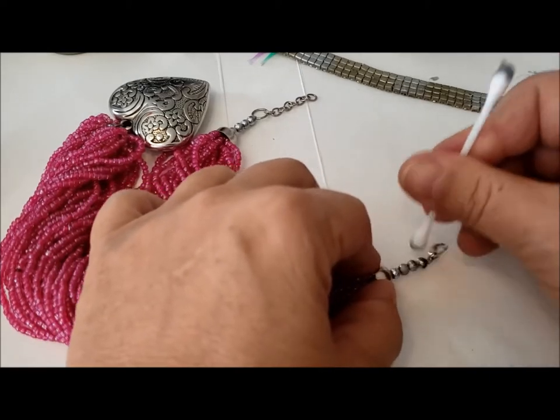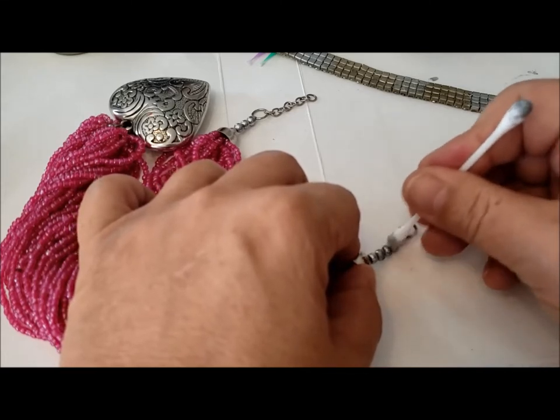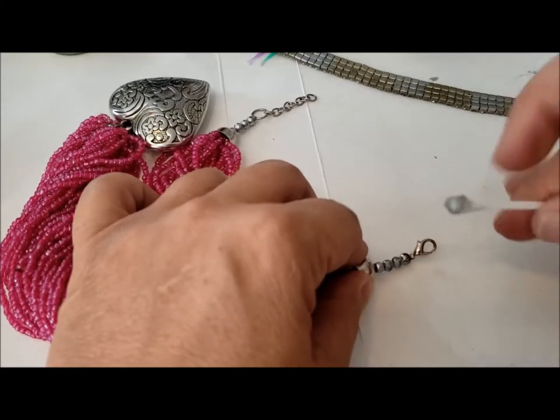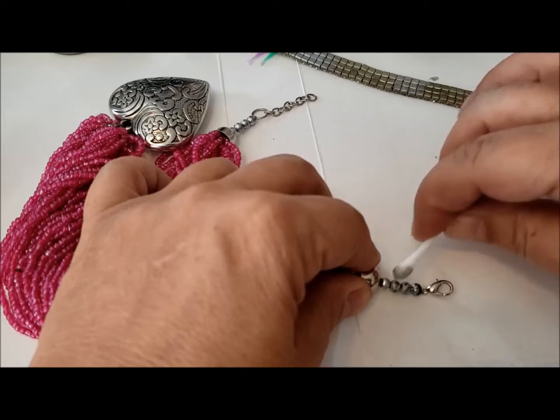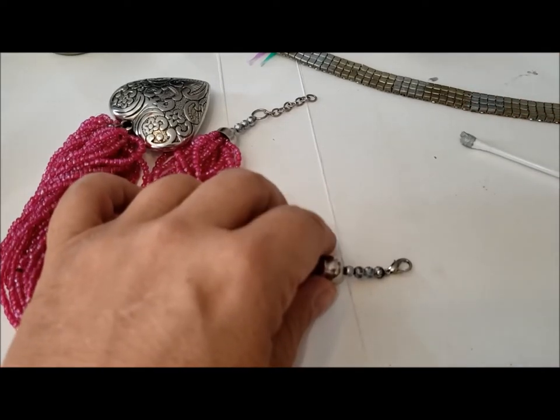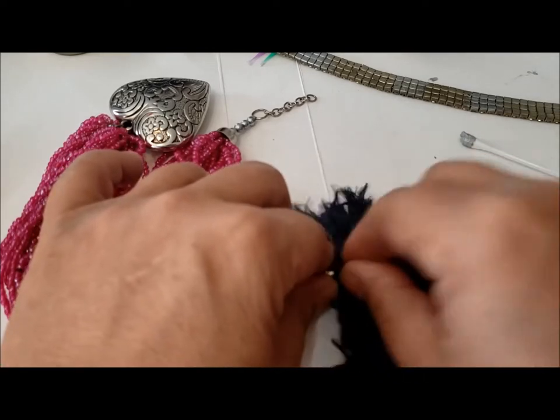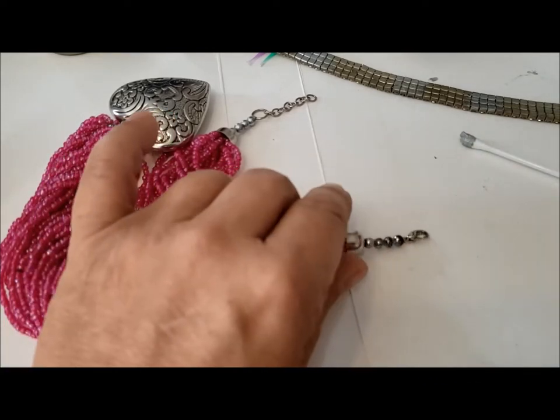Let's try this one. I don't like this at all — it's kind of whitish. Let's get my scrub cloth; I'm going to take that off. Okay, let's try the liquid chrome.